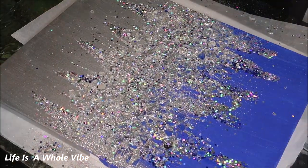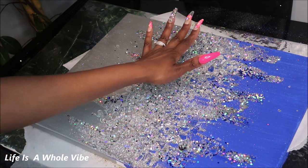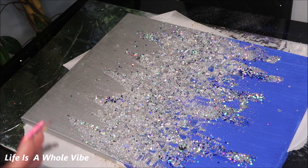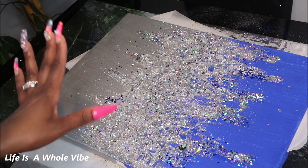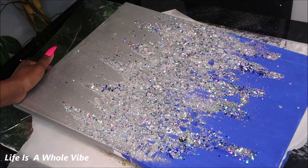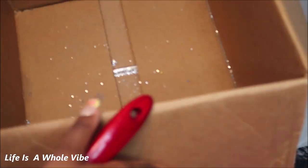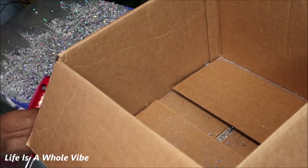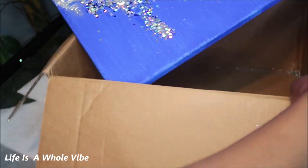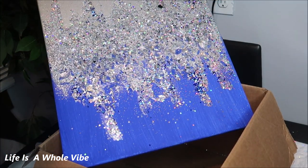We're going to let this sit for a few hours and then that'll be the final. Overnight I added more glitter to the middle because I felt like it was a little too empty and I just wanted more. So I'm going to go ahead and dust this off — this is going to be the final outcome. I'm going to lift this up, angle it into a box, and take my brush and carefully dust everything off.